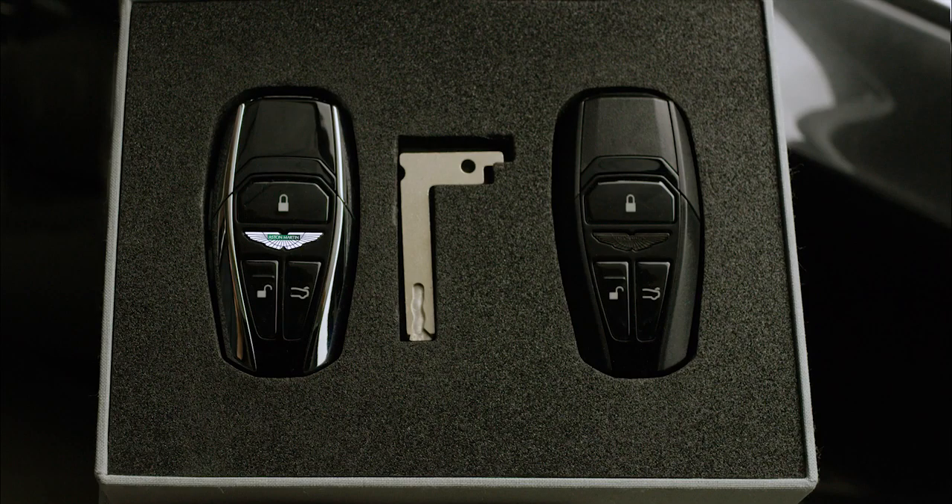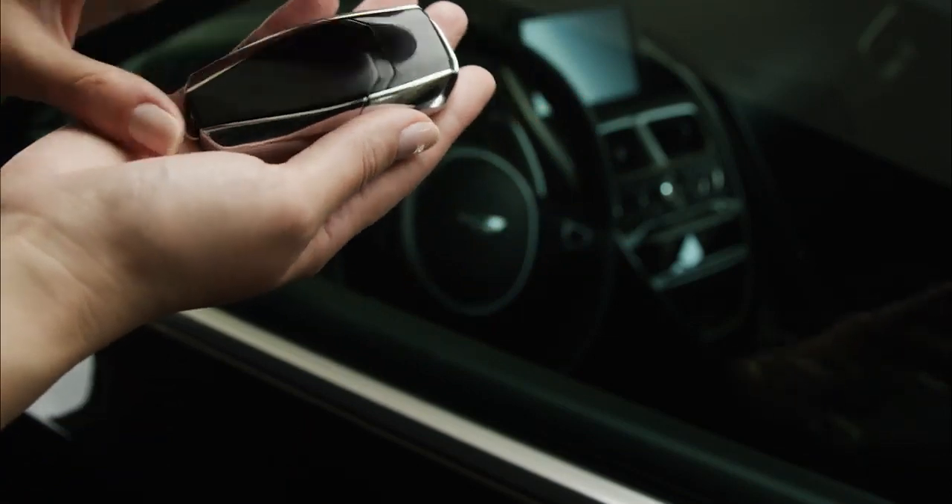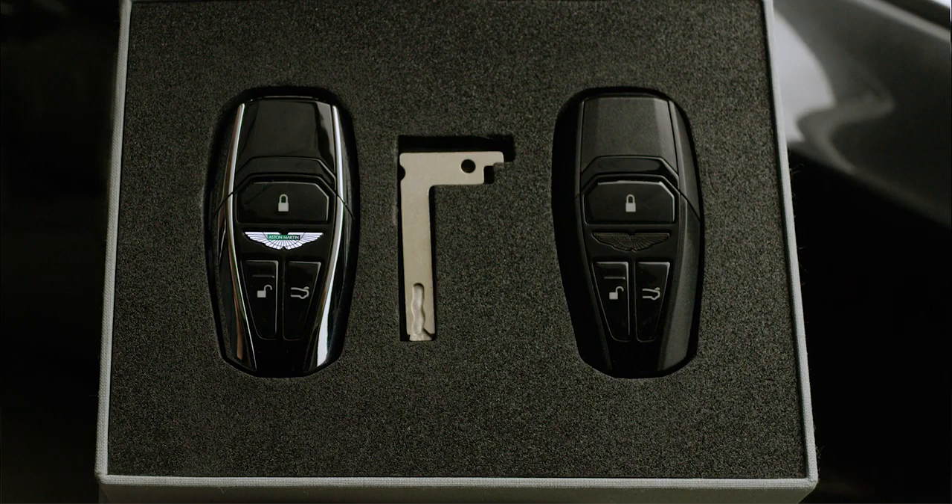To conserve the battery of your Aston Martin key, double click the lock button to disable your key. To reactivate your key, press any button when near your vehicle. To replace the battery in your key, simply remove the back of the key.